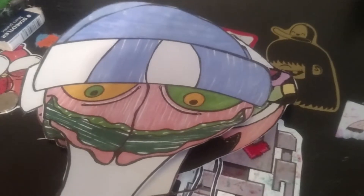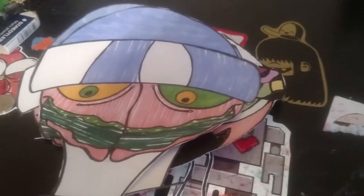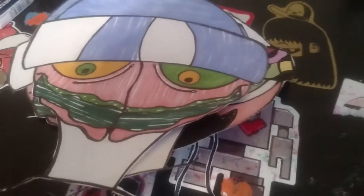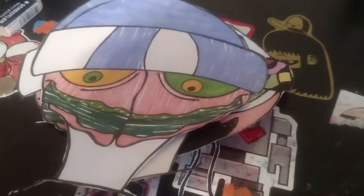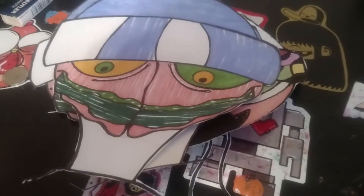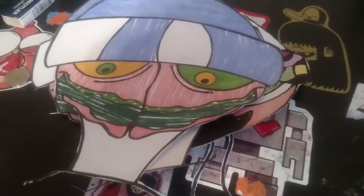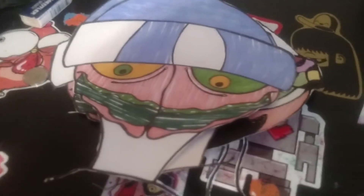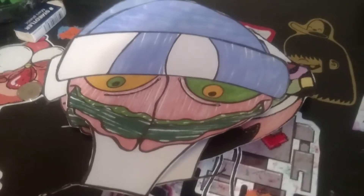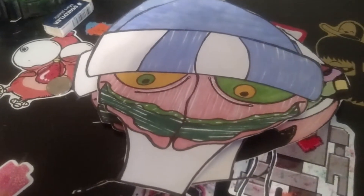I'm going to do a video on what's in the store that you guys can buy. Every single shirt or bracelet you buy comes with free stickers of mine. I'll show that in another video. I'll also do videos on my art, my studio, my markers, and what I use. I mainly use Sharpie, but I also have paint markers and spray cans, though I'm going to phase out the spray cans and focus more on my online store.